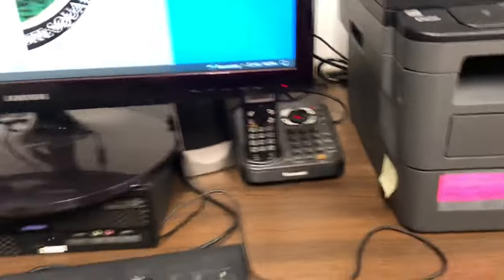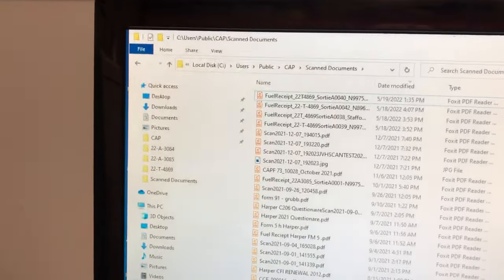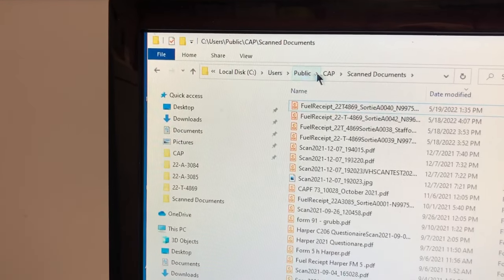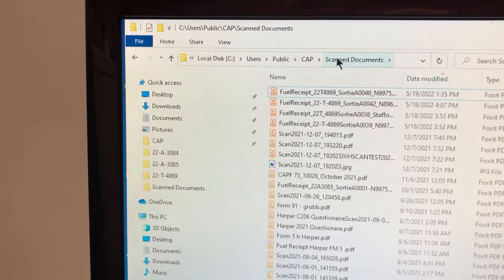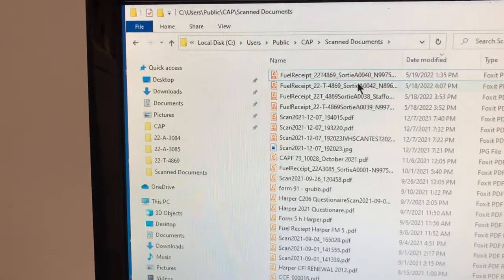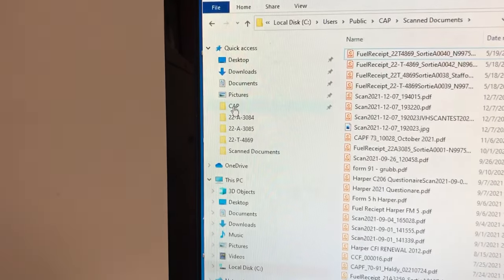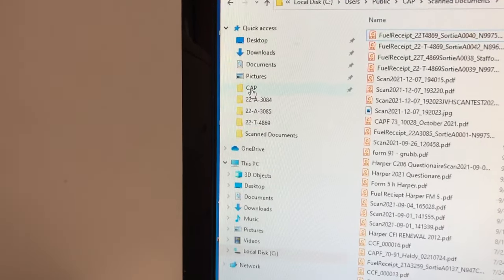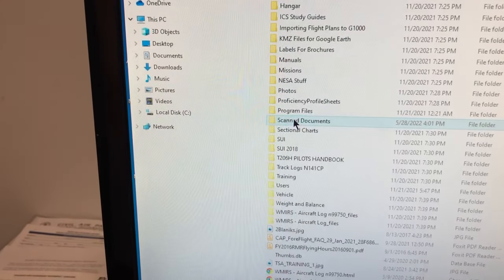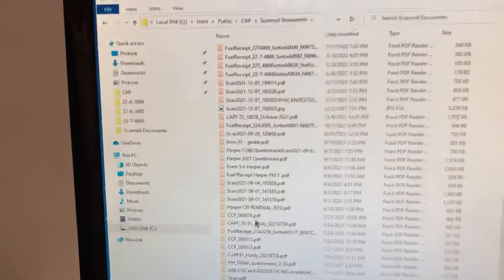Before we get into that, I want to take a moment and talk about the file system. Notice up here at the top there's a path: local disk, users, public, CAP, scan documents. Scan documents is this list here and that's where your scanned files are going to go. How you get there is pretty straightforward — there's a shortcut called CAP, and if you click on it you'll get a long list of folders. Go down to scan documents and into that folder, and here's where the scanned documents go.